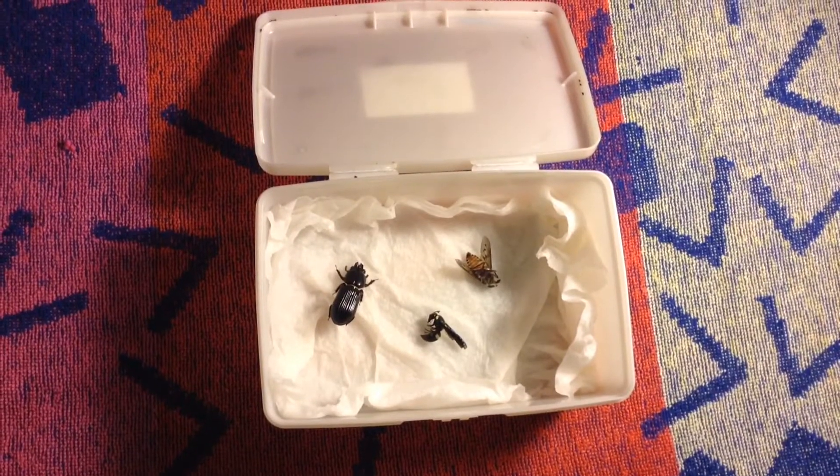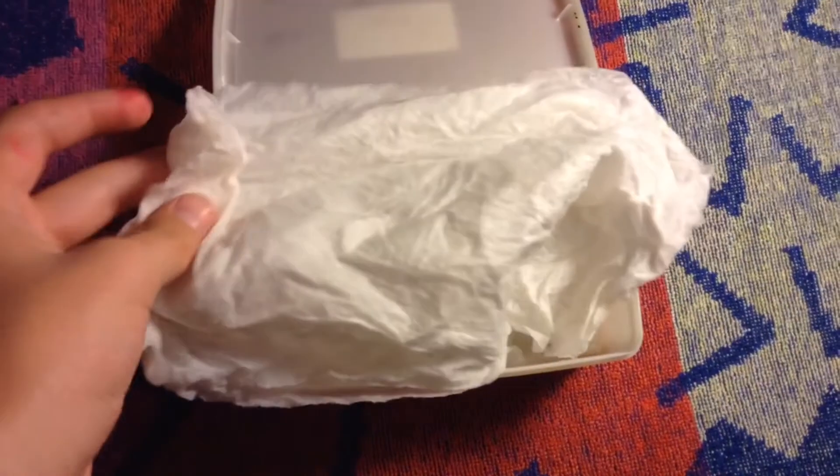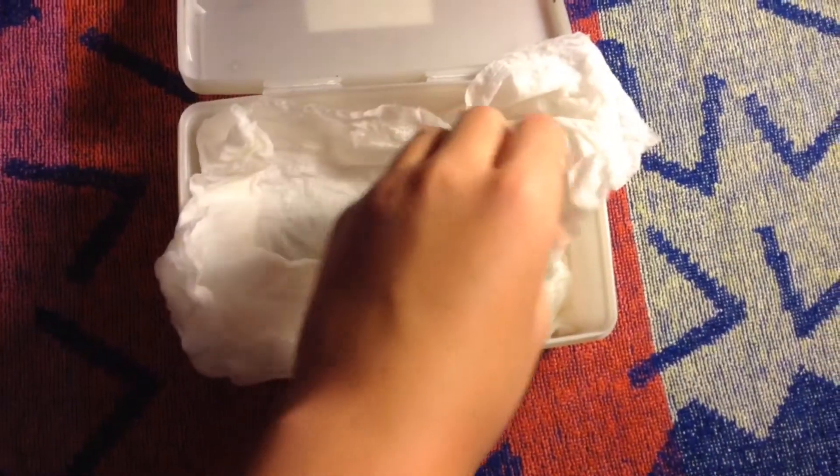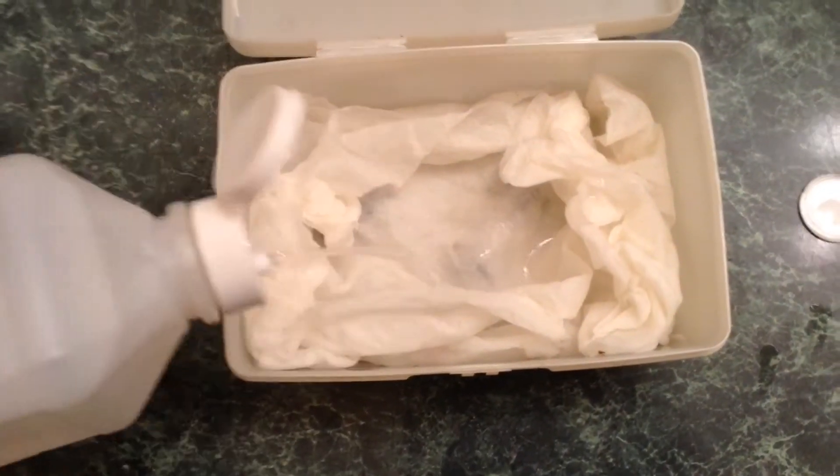Now it's time to add our insects. Make sure they're evenly spaced. Now cover up your insects with another wet paper towel — make sure to not damage them accidentally. And just to be safe, add more rubbing alcohol to the top paper towel.